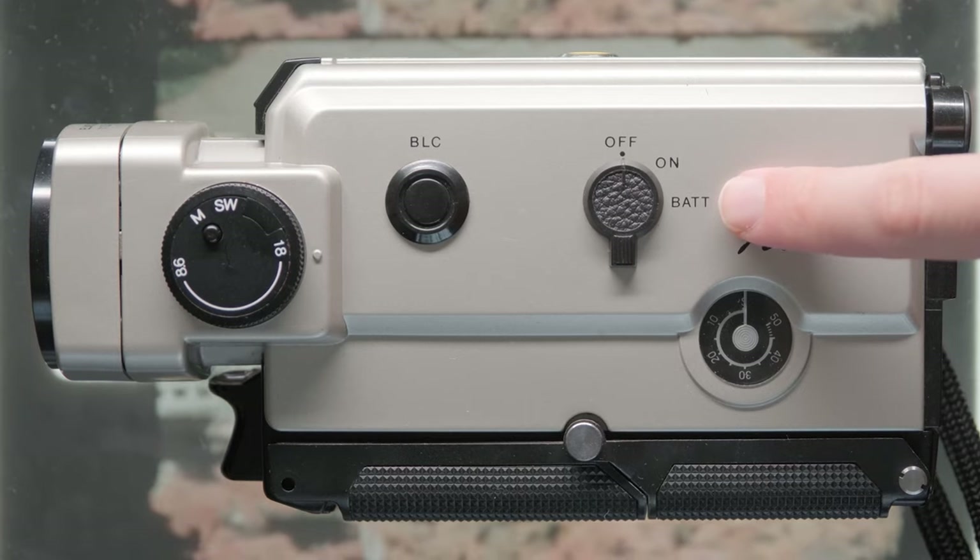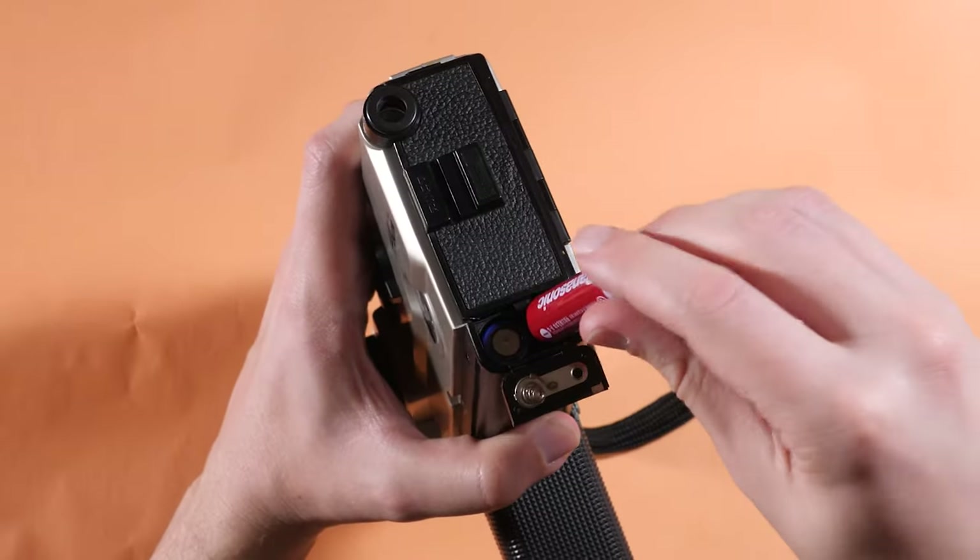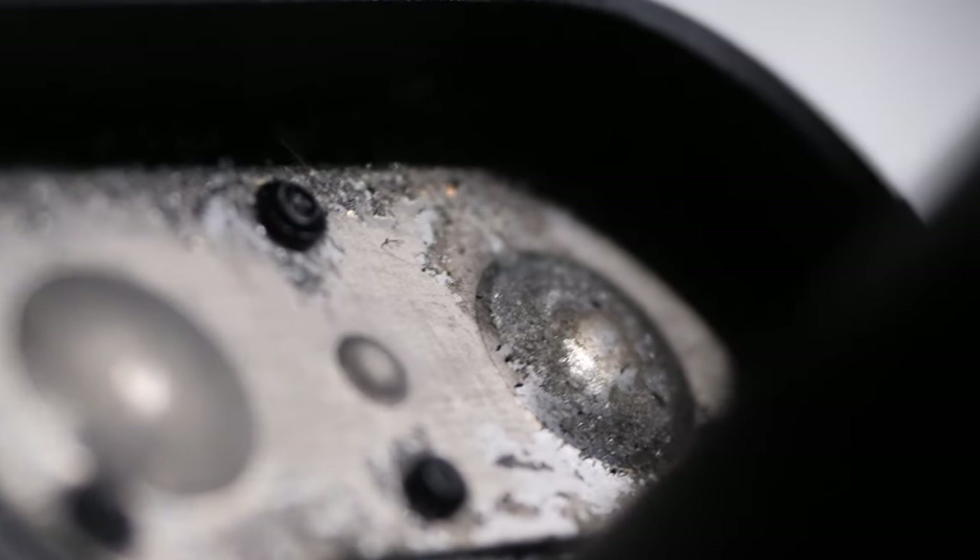With batteries in, we can start to test the camera, with the easiest and most universal method being an auditory check. Some cameras may also have a battery check function, but in general, the auditory feedback of a running motor is going to be a good sign. If at first the camera doesn't seem to run, don't worry — trying fresh batteries might be worth a shot. But remember that many of these cameras are over 50 years old and not as reliable as they once were. If fresh batteries still don't work, you might want to clean the contacts and try again.